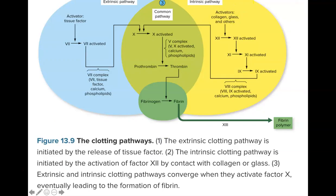Here are the clotting pathways in visual format. The extrinsic pathway and the intrinsic pathway both work toward the common pathway of factor 10 activation, prothrombin to thrombin conversion, and fibrinogen to fibrin conversion, ultimately creating the fibrin polymer. The extrinsic clotting pathway is initiated by the release of tissue factors; the intrinsic one is initiated by the activation of factor 12 by contact with collagen or glass. Both pathways converge when they activate factor 10, leading to fibrin formation.